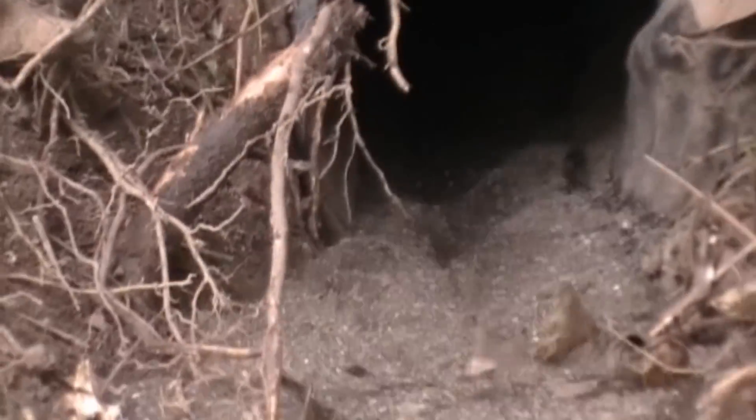Let's look at it in regular speed. You can see once that cable releases its tension and pulls the roots, the water begins to flow out of this downspout drain tile.